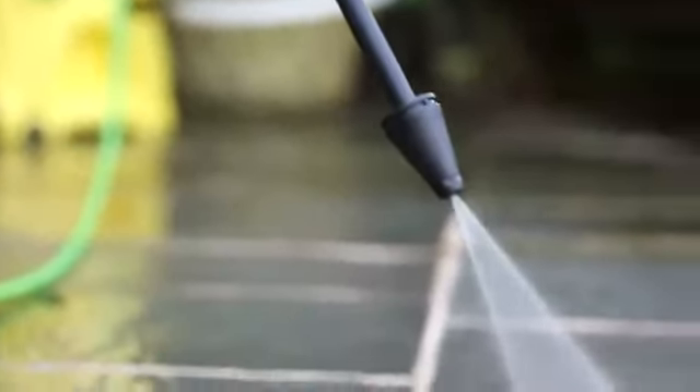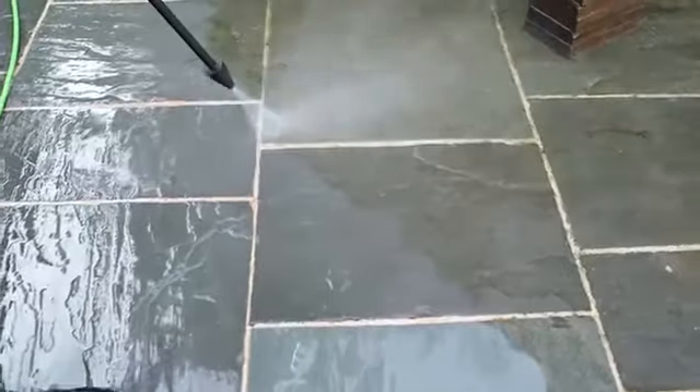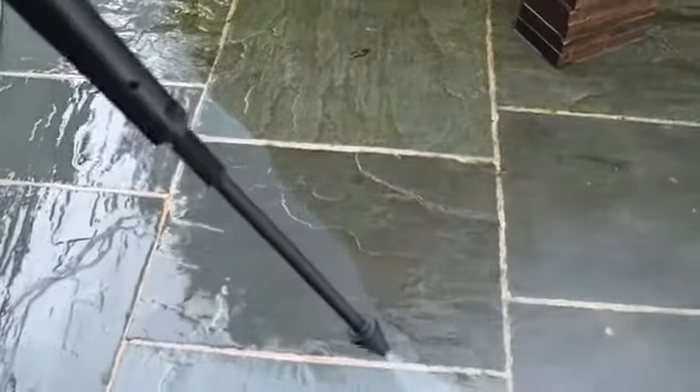The Kärcher Dirt Blaster Lance is a rotating pencil jet that harnesses all the power of your pressure washer for the deepest clean possible, giving you up to 50% more power than a standard lance, perfect for removing stubborn dirt on patios and stonework.